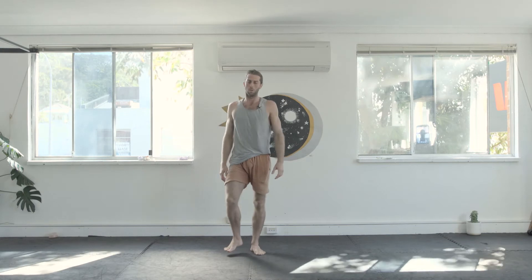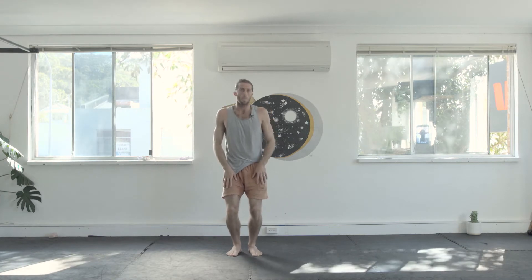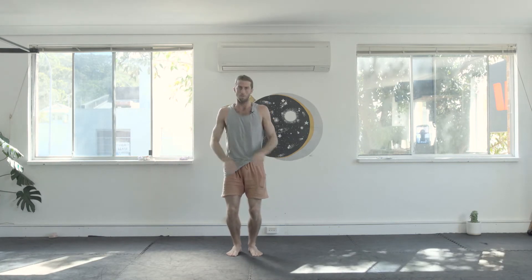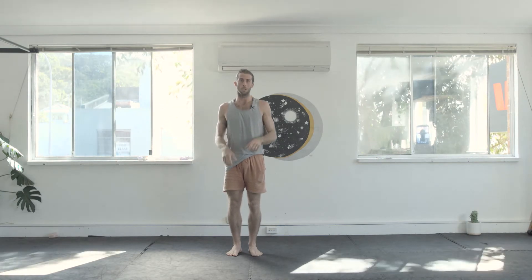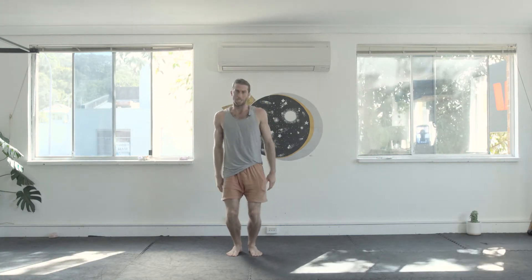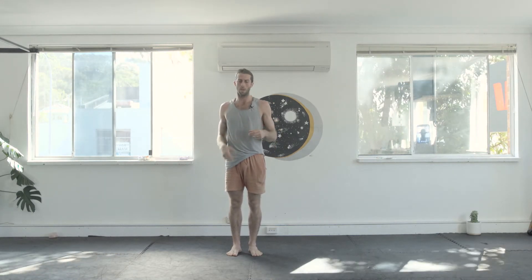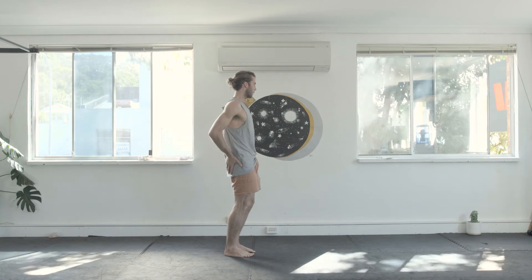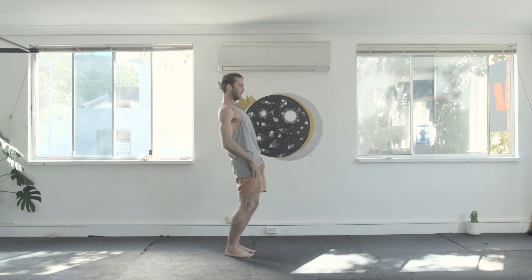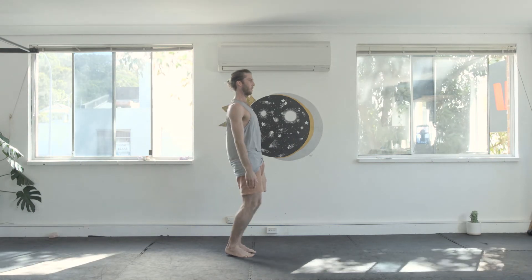The last movement is called the Sissy Squat. This is really good if you fear taking the knees in front of the toes — most physios say that's very bad, but if you do anything from surfing, dancing, or walking up a set of stairs, you need to use your body's ability to take the knees in front of the toes. Start super slow and gradually build up. First, tuck the tail under — that's called a posterior pelvic tilt — squeeze through the butt, long spine, bring the knees in the direction of the ground, then come up.